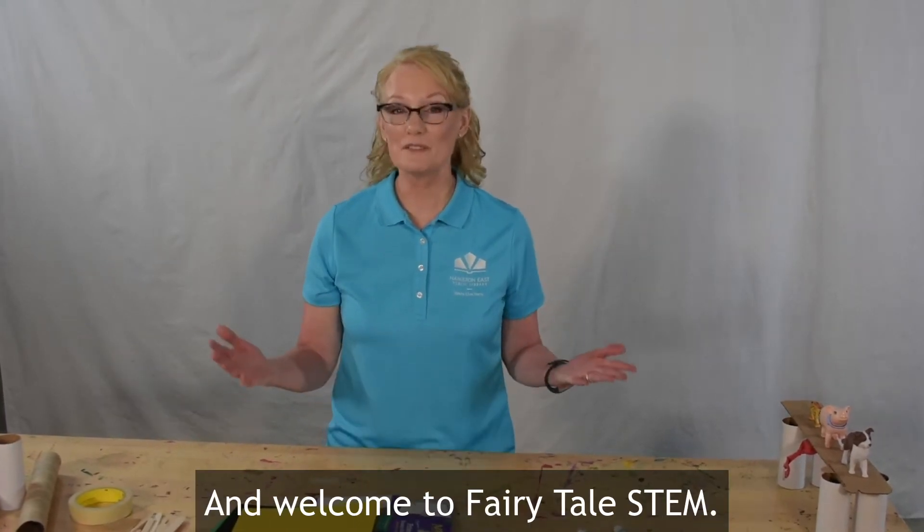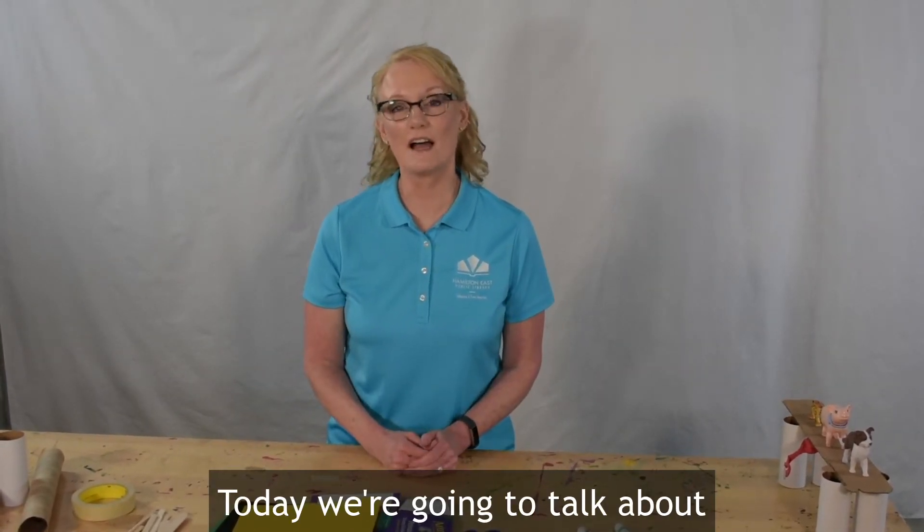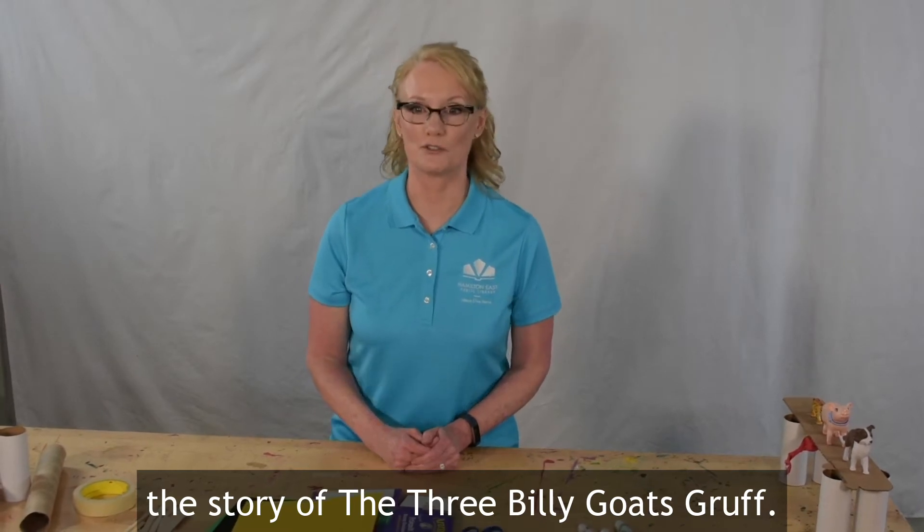Hi friends, Ms. Julie here from the Hamilton East Public Library and welcome to Fairytale STEM. Today we're going to talk about the story of the three billy goats gruff.